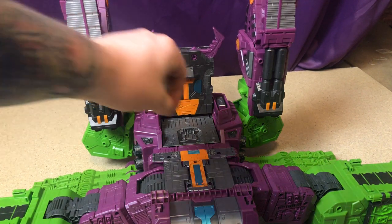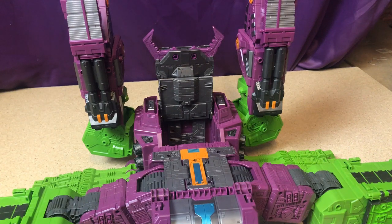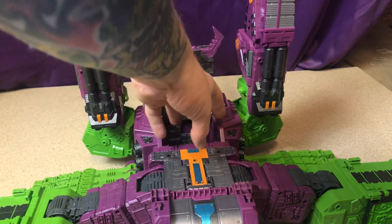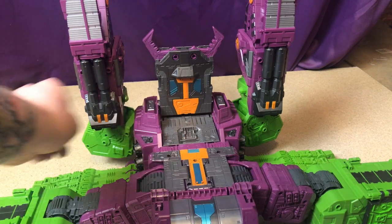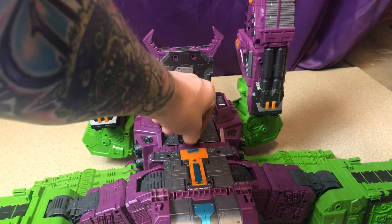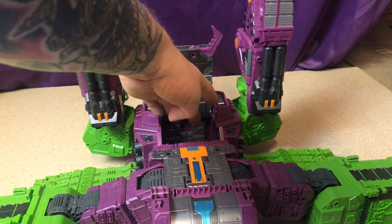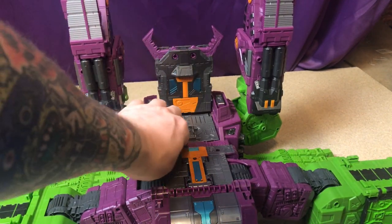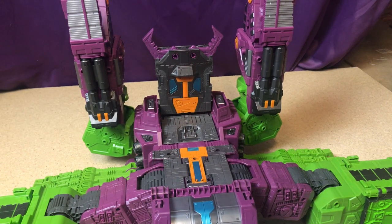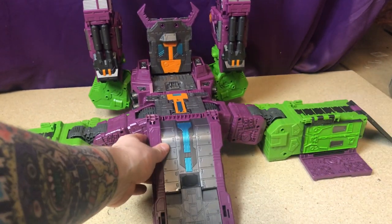This piece lifts up and is actually a place to store the head while in this mode. You can also fold the legs in and it looks like a trap door leading to a grinding pit, which is quite cool for Microns.